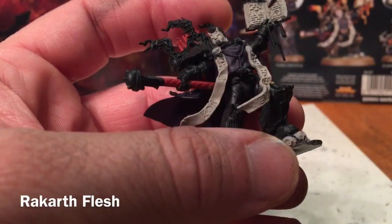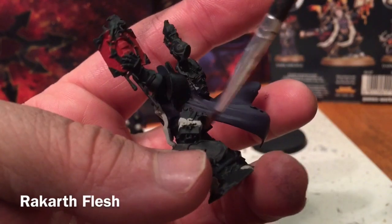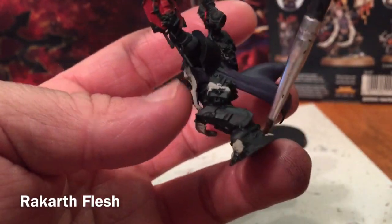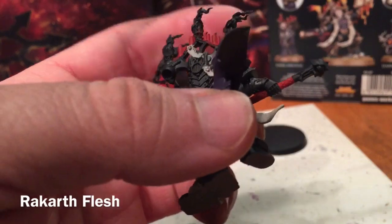For the Dark Apostle himself we did the head, the book, the two strips, the straps on the holster, the three skulls on the bottom of the ground, as well as the other two straps of paper on the backpack.